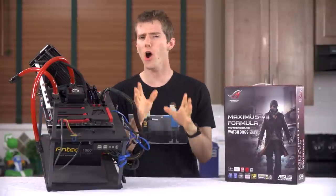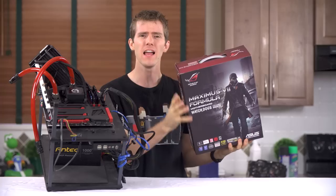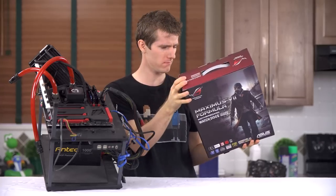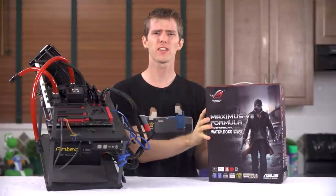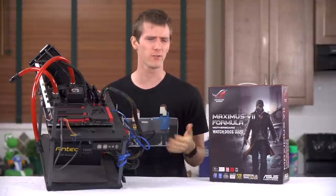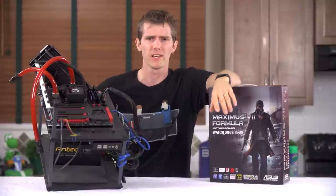As ASUS's highest-end ROG Z97 motherboard, the Maximus 7 Formula has all the bells and... wait, what? Sorry, it's not supposed to come with any bells or whistles. This is a piece of computer hardware, not a summer camp counselor preparedness kit.